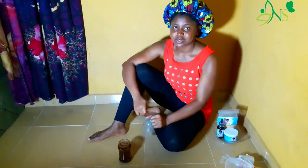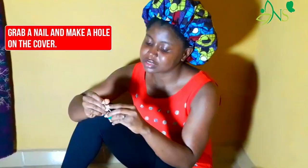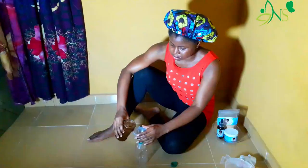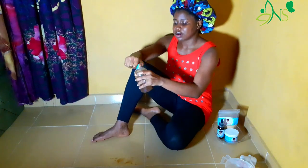The next thing is to pour this into an applicator bottle. Since I don't have an applicator bottle, I improvised. For the cover I simply did this to make it hold, then colored it up and gave it a shake.